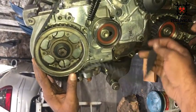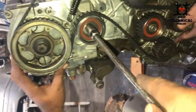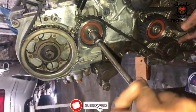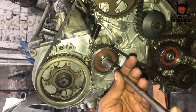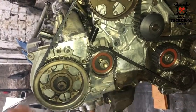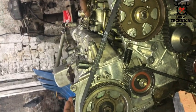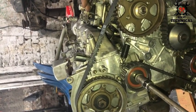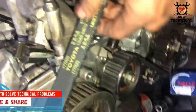After installation of the timing belt, we are going to remove the timing bearing belt adjuster. This timing bearing also works as a belt adjuster.